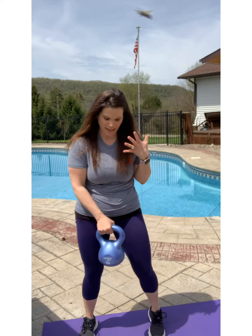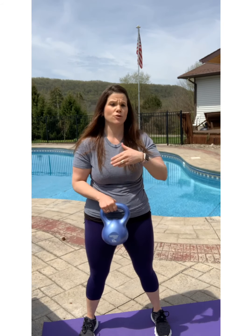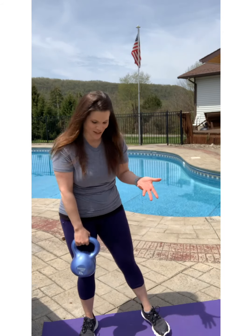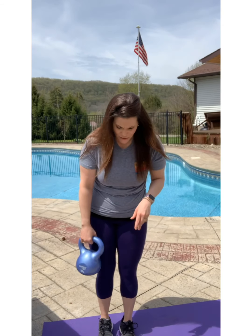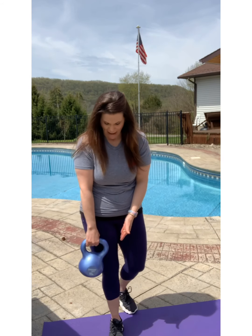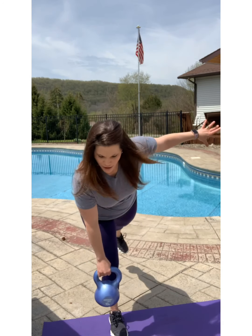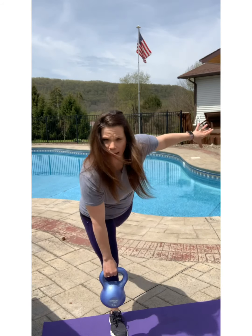Our next move is single-leg deadlifts. You can do this with a heavier weight if you've got a 25-pound weight or something bigger, but if you have anything lighter — I use a 10-pound. I prefer doing the single-leg deadlifts because you're making your body work harder; your core has to work harder as well as all the little stabilizing muscles. You're going to stand with your weight in the back of your heels, put your arm out for balance, come down to your shin level, and come back up.